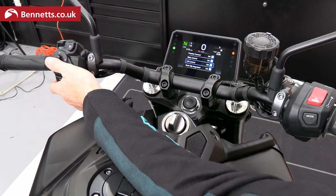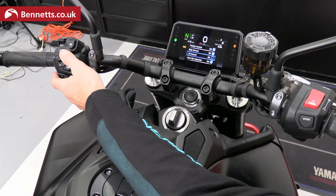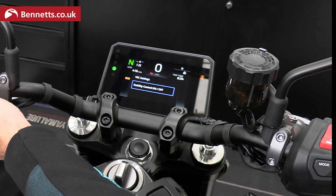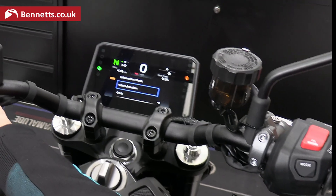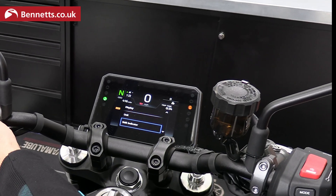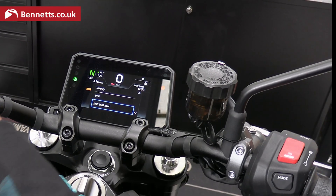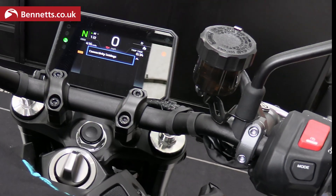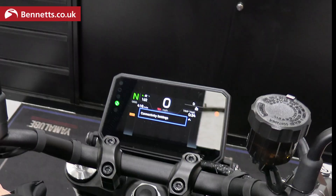As Geoff jokes to Steve as an experienced rider, they'll turn lift control off for an exciting ride. The settings are very customisable and there are lots of other options in here — obviously things like clock, units, and a shift indicator where you can set where you want the shift light to fire.